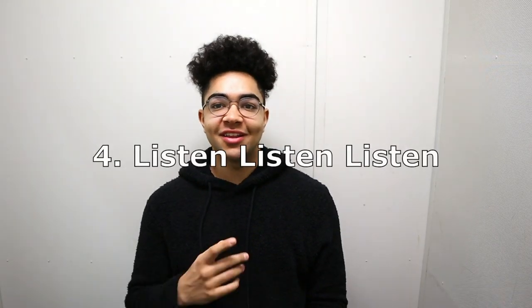Number four: listen, listen, listen. I know I preach this a lot on this channel, but if you're not listening, you're not going to get better. You've got to listen every day to the stuff you want to play — not just classical or jazz. If you want to play pop, R&B, or hip hop, listen to those genres every single day. You should have headphones on every moment — on the train, on the bus, going to class, in the car on long trips. That's a huge way to get better real quickly.